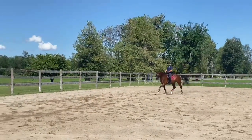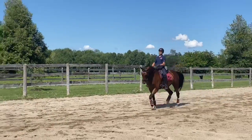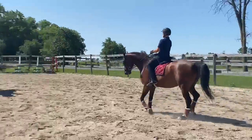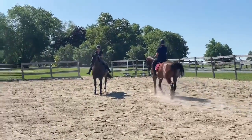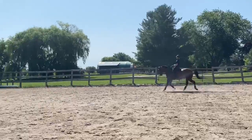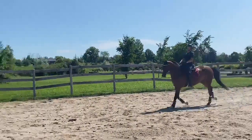And now again, you make a little bit shoulder in. And then I want you to try like a little half pass to the left. Good. And a shoulder in. Run over the lady there. And then a half pass — just enough until you feel if he falls through the left leg, then you push him over again.